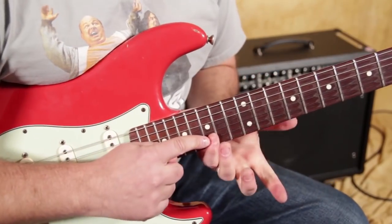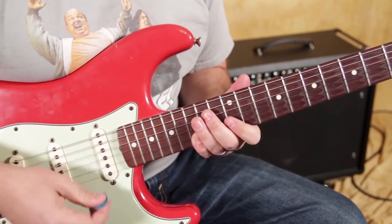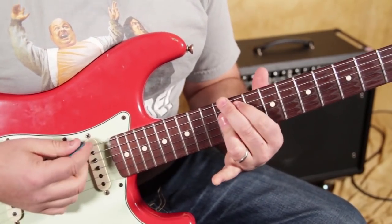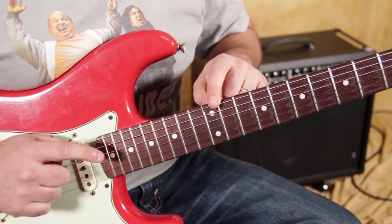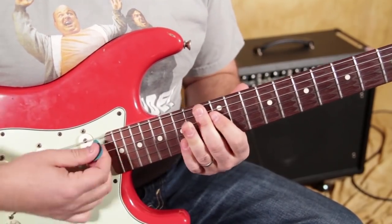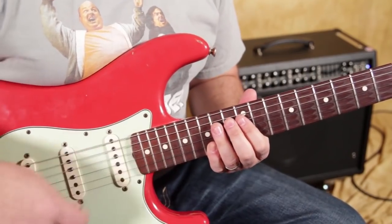When you're covering the 15th fret of the B and the high E, those are the two strong notes from the Hendrix chord. Listen to how they're the same when I play this E Hendrix chord with the root on the E string at the 12th fret. It's the same chord — so that's another thing to get in there.